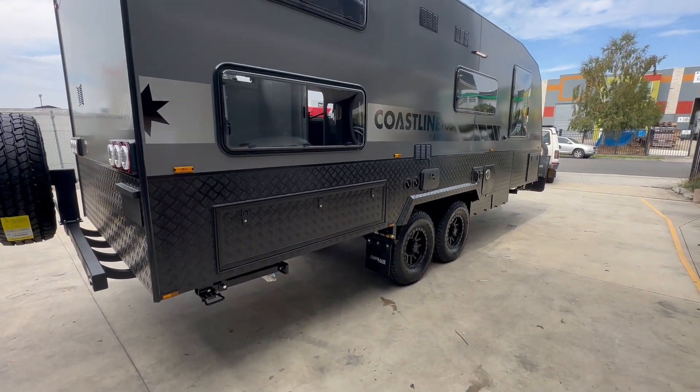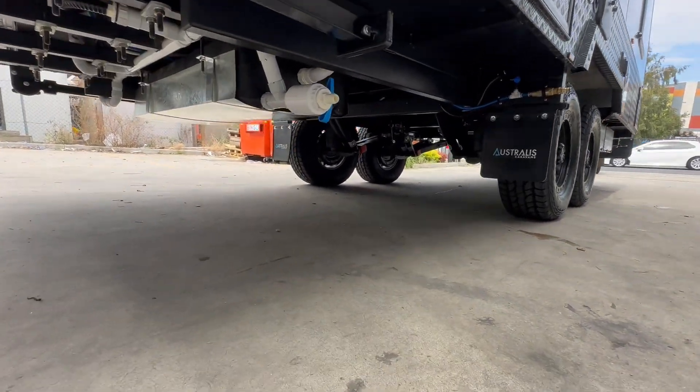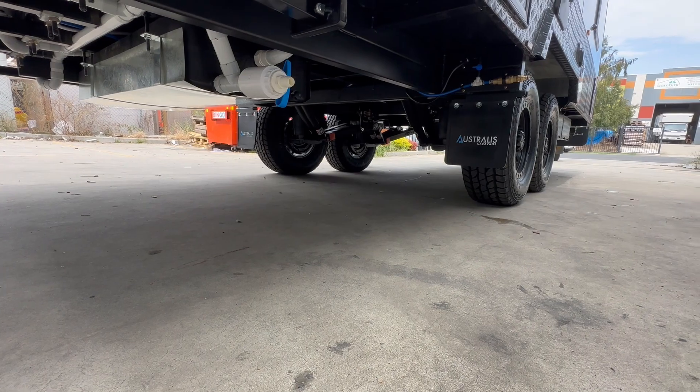Two fresh 95-litre tanks and a grey tank just underneath there, and you can get a shot of the airbag suspension underneath there as well.